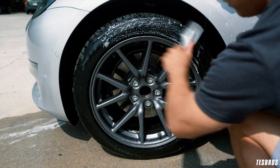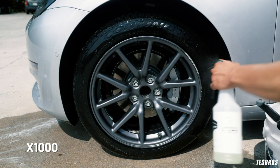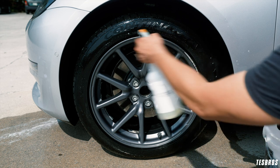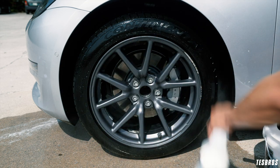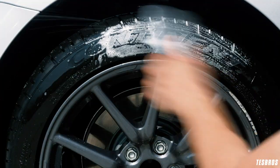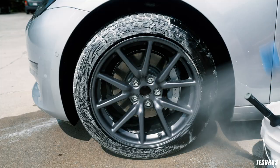Use your tire brush to scrub the tires and then rinse off. If you have dirt that's really baked in there and you can't seem to get the stains to go away, you can use a degreaser. Just spray your solution onto the tires and wait a couple minutes, then scrub it down again with your tire brush. Rinse off again.